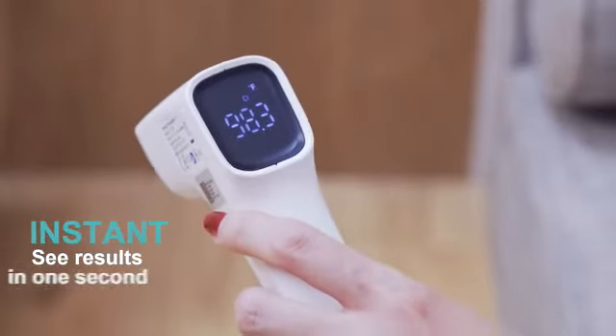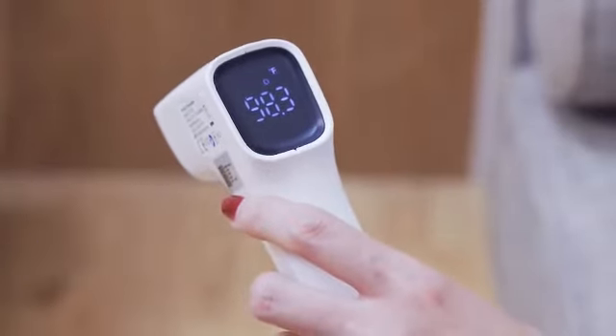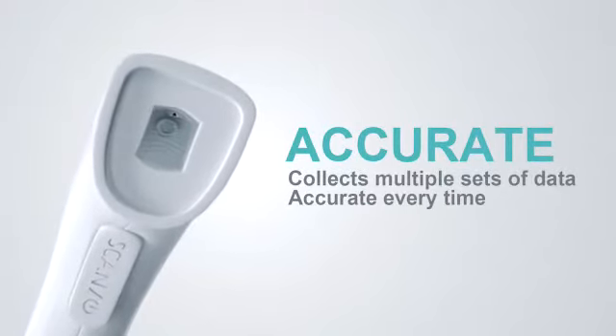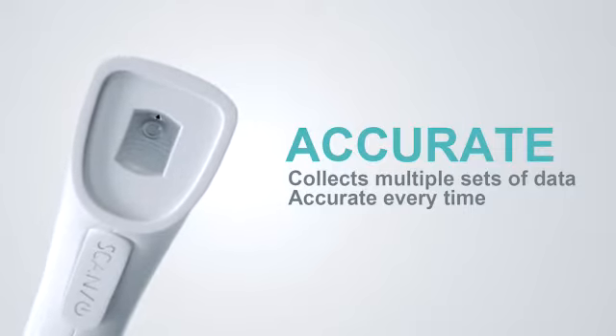Easy results in just one second. The infrared sensor collects multiple sets of temperature data automatically. Get accurate results every time.